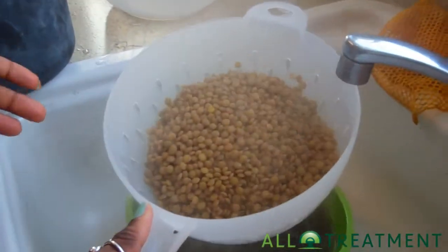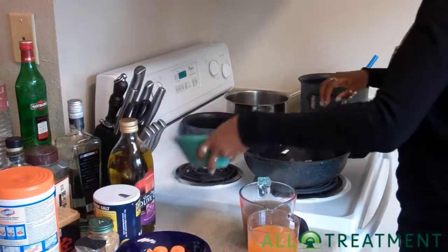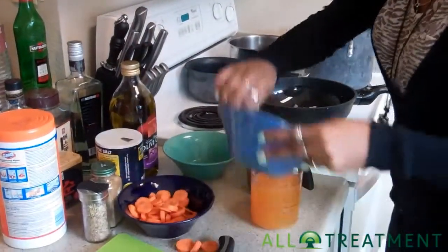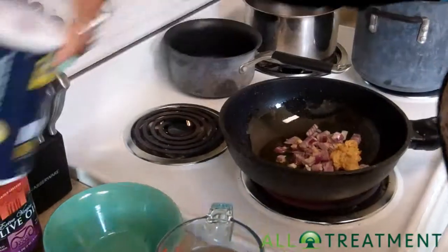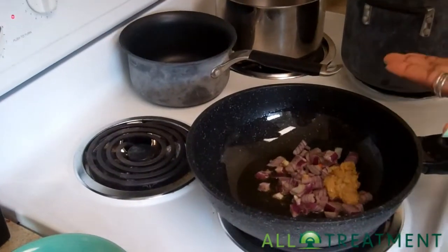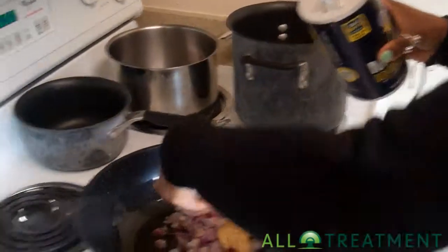Look at that beautiful goodness. We're going to toss in the beans and the garlic first, and we're also going to add just a teeny bit of salt.